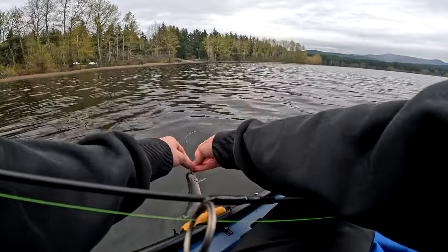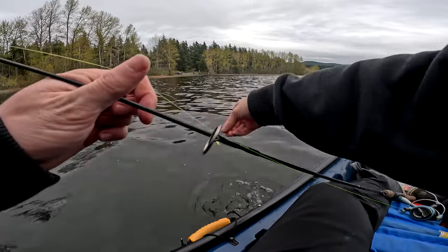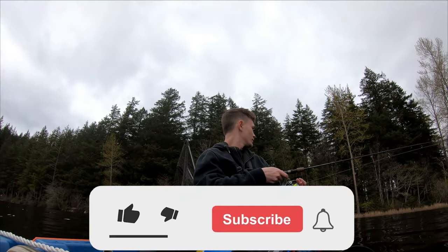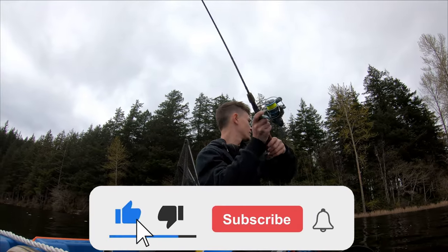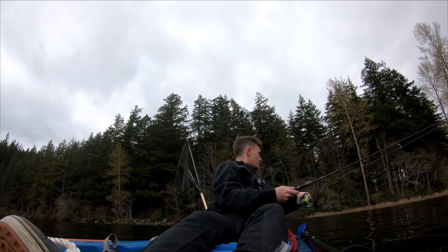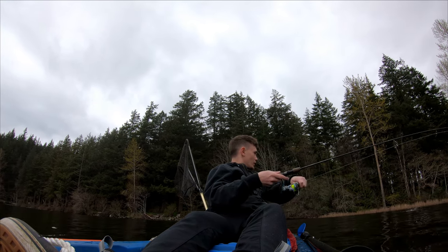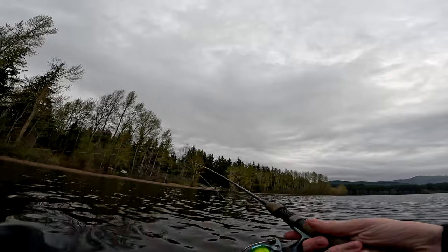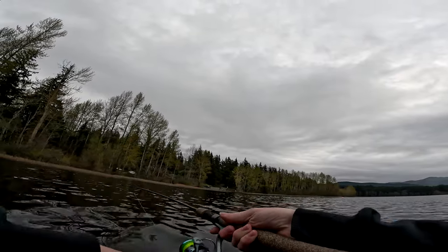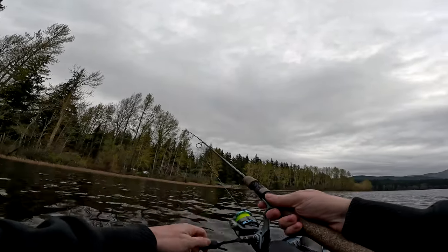I'm trying to let this guy go — it's too small. Looks like a little cutthroat, too small. He's jumping — oh, it came off.